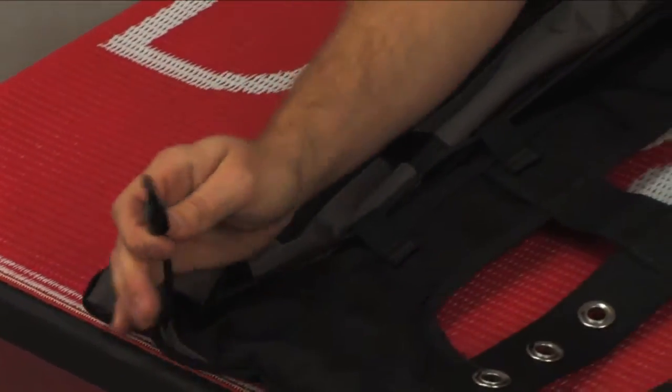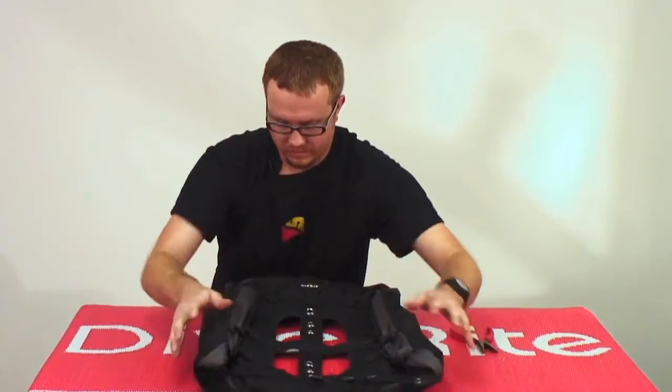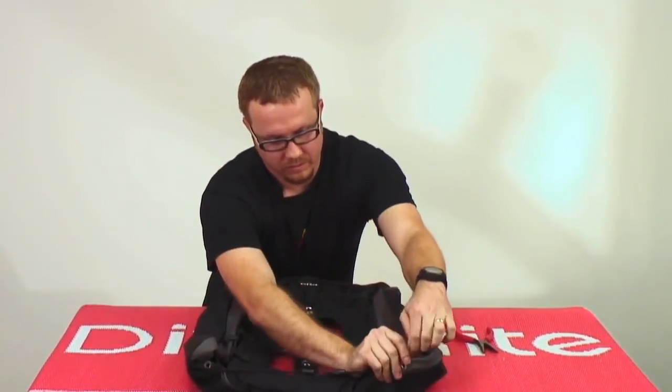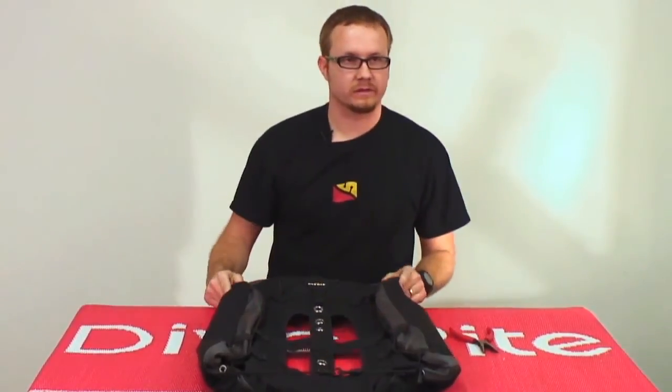Now you have two ends that you can either clip into your BC or clip together to finish it off, and you now have a much more streamlined classic EXB that can be used with smaller cylinders very easily.